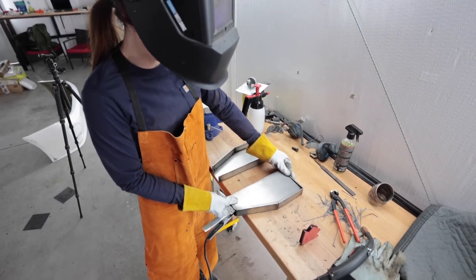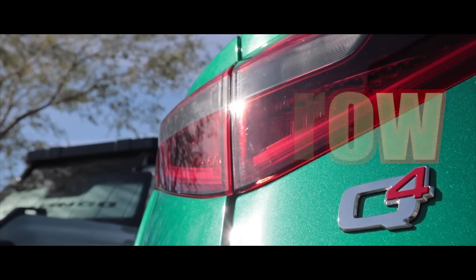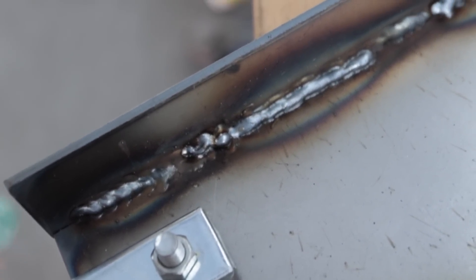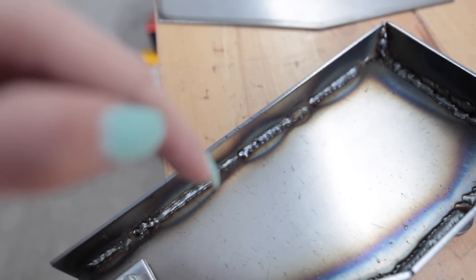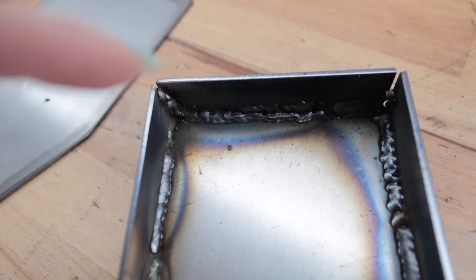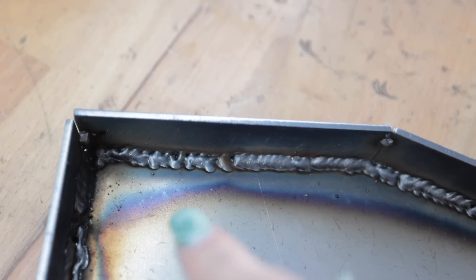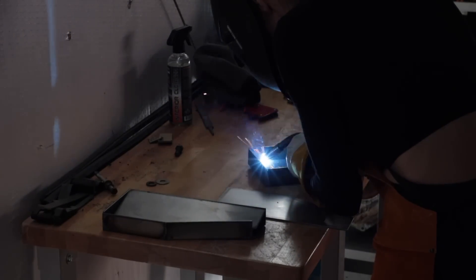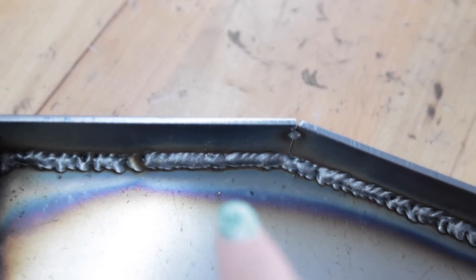Oh yeah, that's so much better than my first one. I'm starting to figure this out. I started laying down beads and I noticed the first couple attempts I was too far onto the side or too far down onto the bottom so it wasn't really connecting. The top I couldn't see my puddle from the angle I was standing so it looks terrible — that's the point where I started realizing how critical it is to be able to watch your puddle. So I moved on to this side and started going up and down to make sure I covered both the side and the bottom, but I was going too fast.